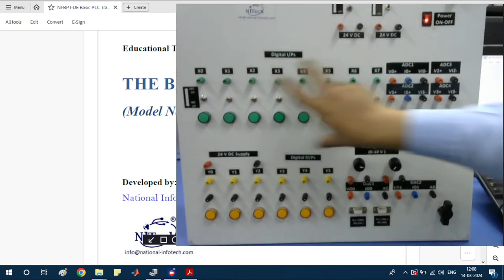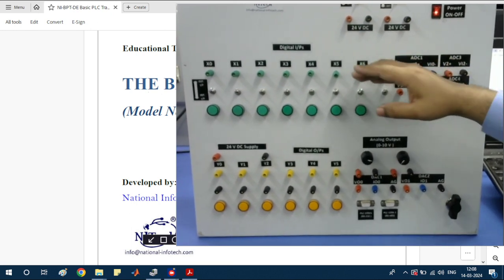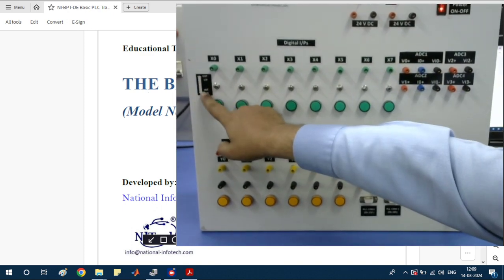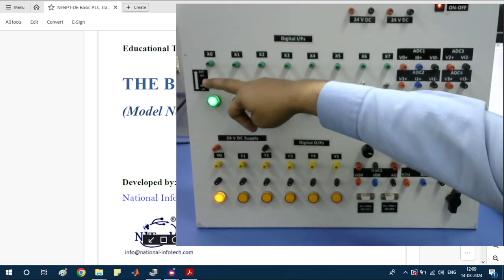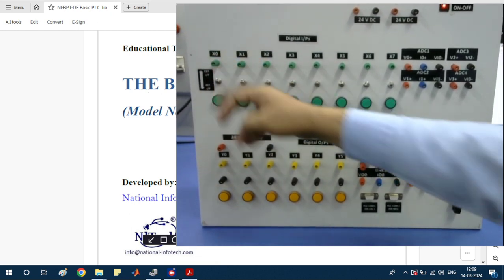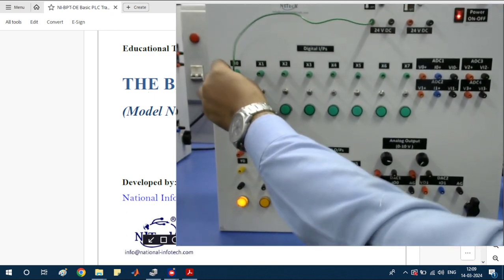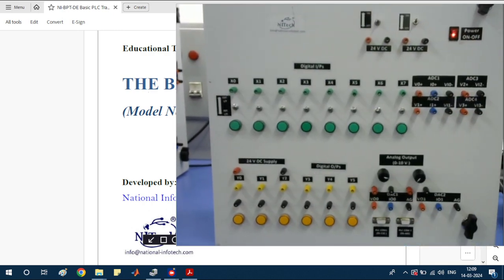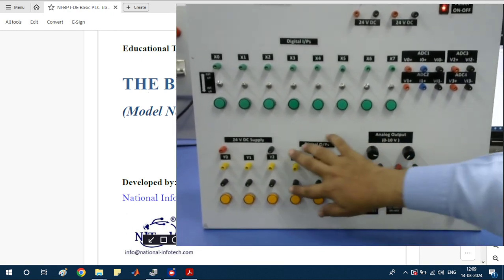This section is the digital input section. There are a total of eight digital inputs. There are two possibilities: external input or internal input. If you are using the internal input, just toggle this switch to the down side and the internal digital inputs are used. If you are using external inputs, connect 24 volts to this panel for external inputs.